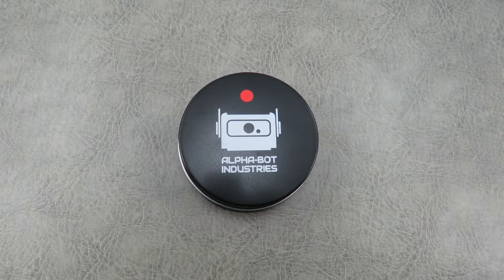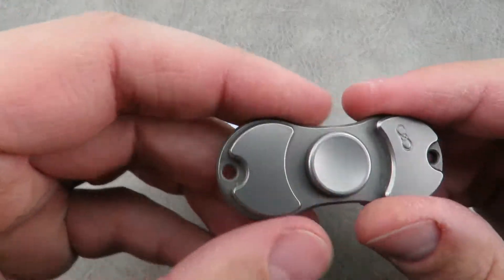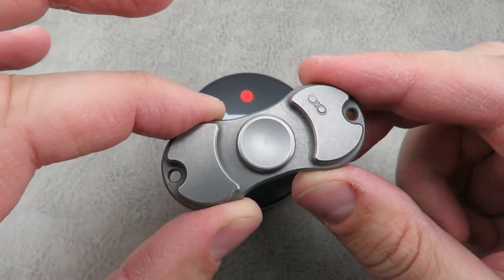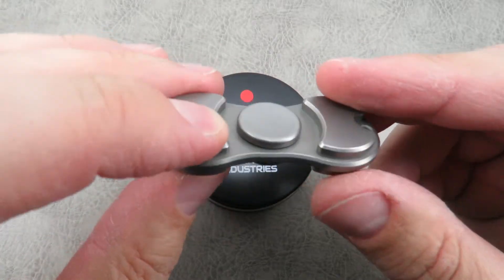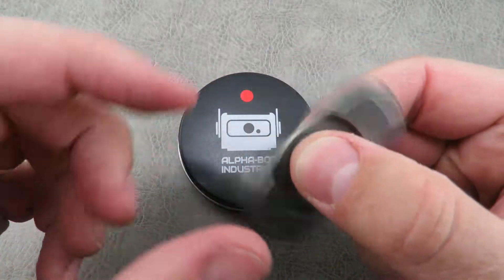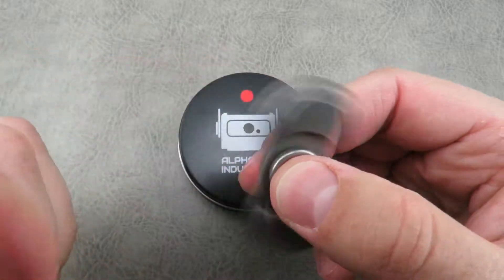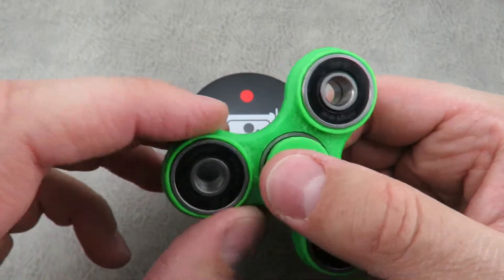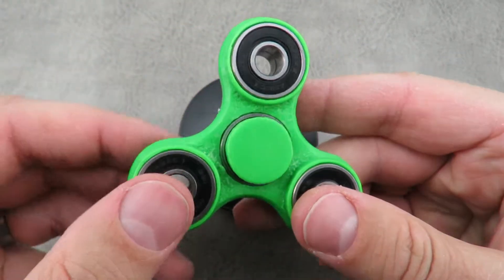It was just about a year ago that a spinner called the Torque Bar came on the scene — this one right here. This thing kind of caught the world by storm. It was pretty expensive, $150 direct from the maker, up to maybe $800 or $1000 on eBay. What happened was people really liked the concept of something you could fidget with, so they went from the Torque Bar and small makers started to 3D print stuff in their garages, and that took off and these sold like crazy.